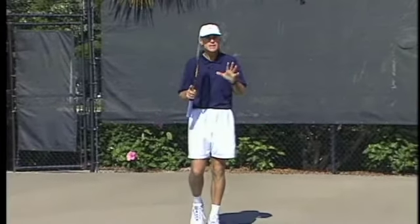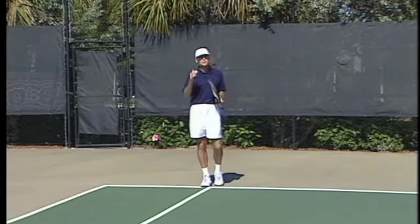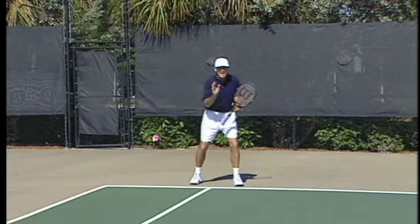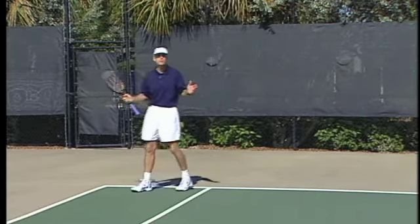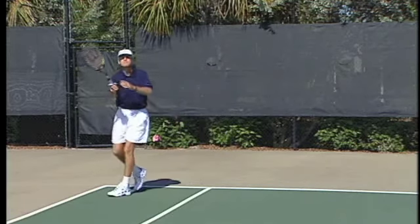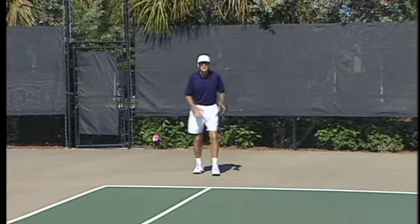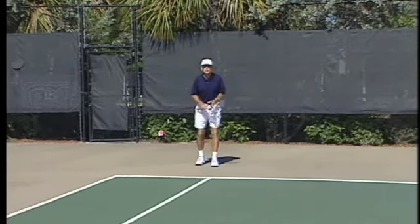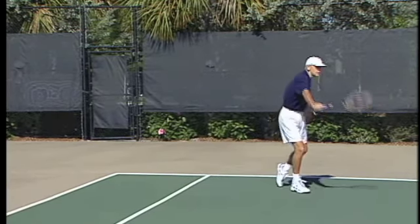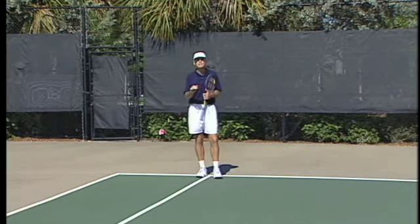Number three key ingredient on the return of serve: forward movement. If you're thinking defensively on the return, it's going to really hinder your ability to return effectively. You've got to have forward movement — think of going out diagonally forward to meet the ball. Remember, this is not the post office. There are no deliveries here. The ball is not going to come to you; you have to go out to meet it. A good tactic against a big server: as the server starts his toss, start to walk in and move forward. Just as he hits the ball, do your split step and then move quickly forward on the diagonal to the ball. Forward movement is definitely a key — you have to have that to have a good return.